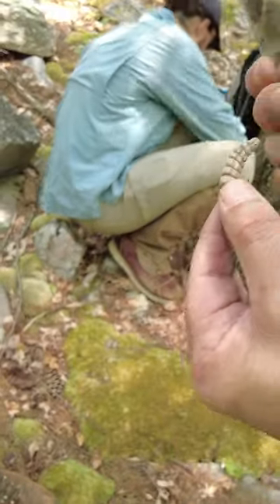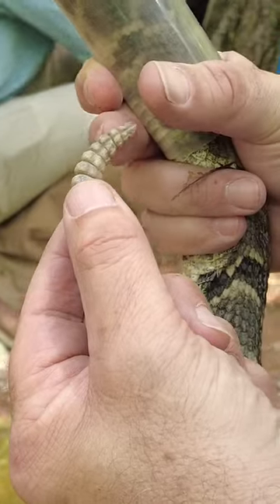When they egress, they come out of their overwintering spot. They hang around the den for about 10 to 14 days and do their first shed of the year.